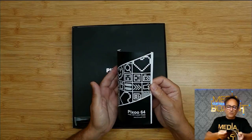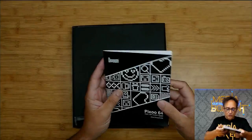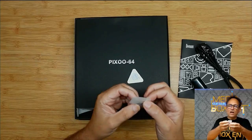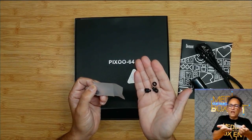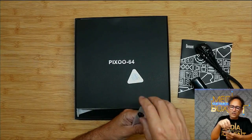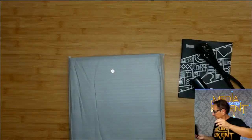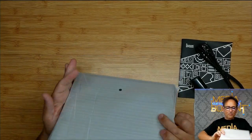So first, the manual — super simple, it's only like one or two pages, the rest is in different languages. We have the power adapter, USB type-A, and a USB cable type-A to type-C. And we have these little loops that allow you to hang it with a floating effect. I'll show you how that works in a second.